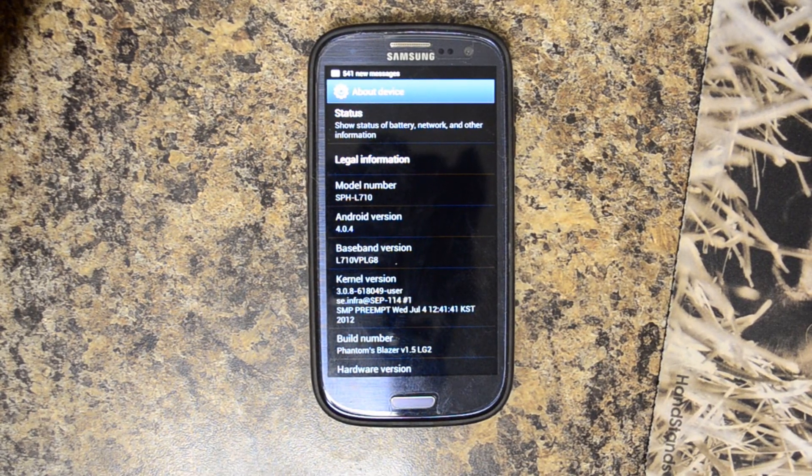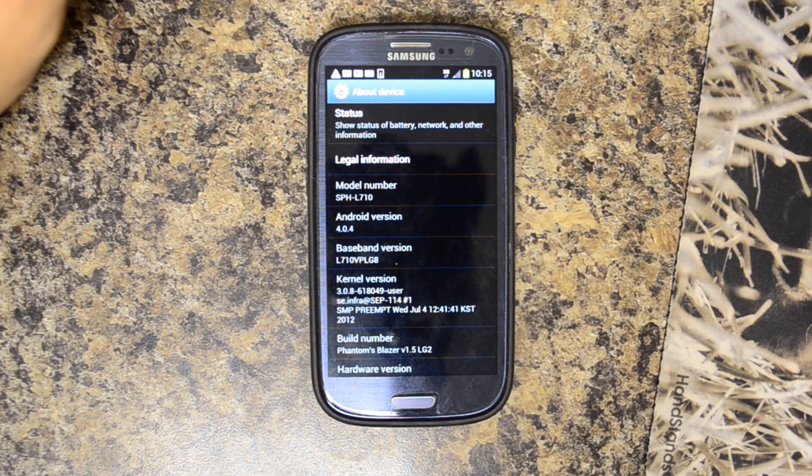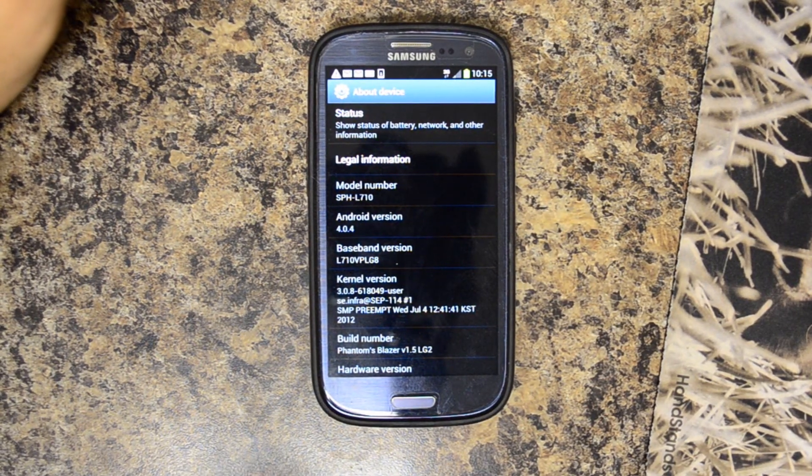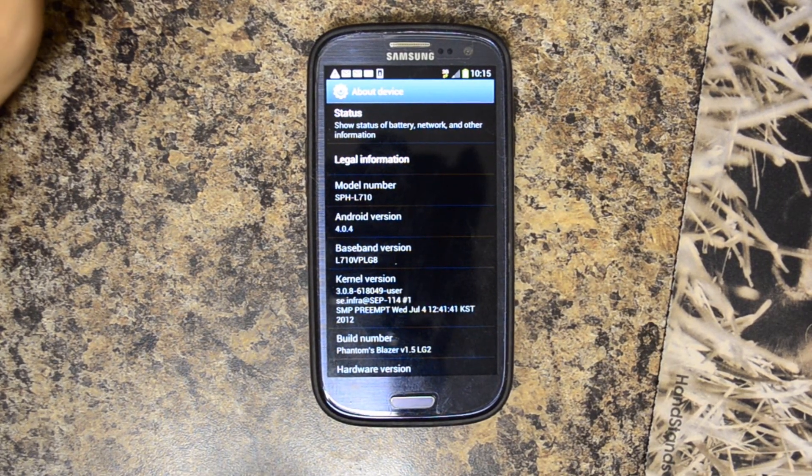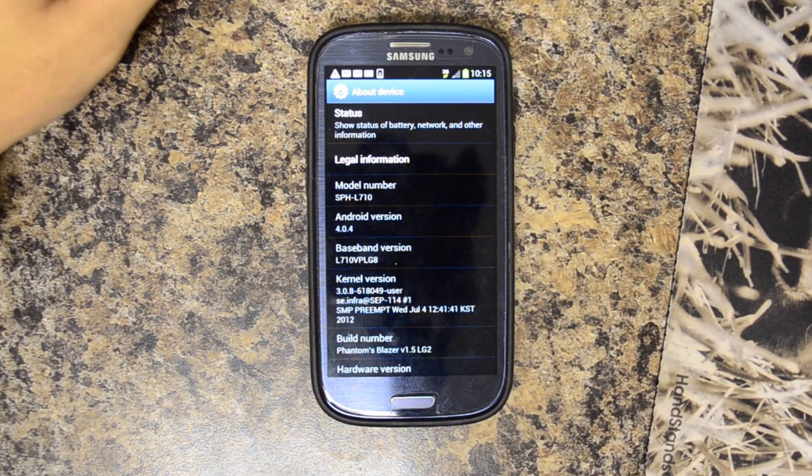The link will be in the description of this video for modem flasher, from the same person who brought you FreeGS3. For more information about the Sprint version of the Galaxy S3 and more, please like this video and subscribe to this YouTube channel. Thank you.